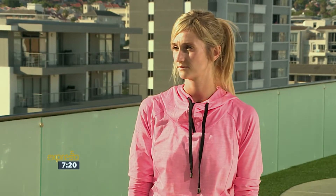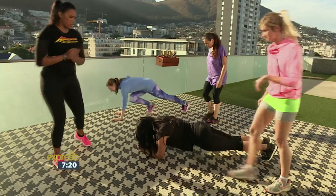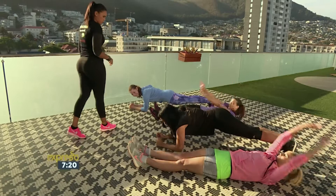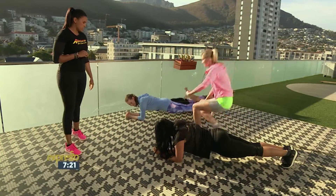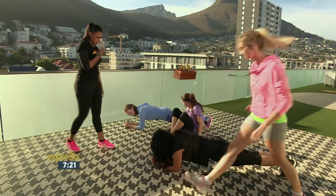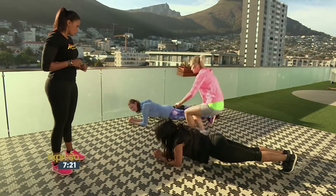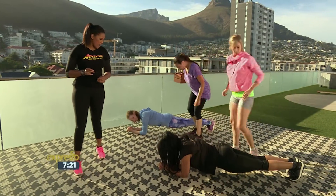Zoe, you're going to get into plank position for me. Karina, you're going to partner up with Zoe. We're going to go into lay down, come to stand up, jump over. You ready? And let's go. Ten, nine, eight, seven, six — keep that core in nice and tight, ladies — five, four, three, two, and one.